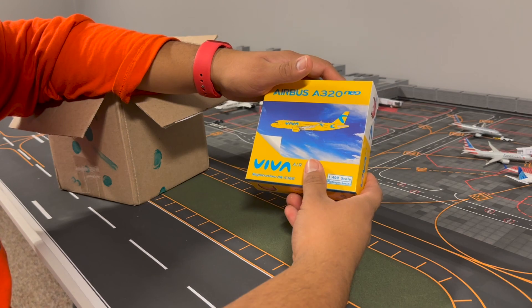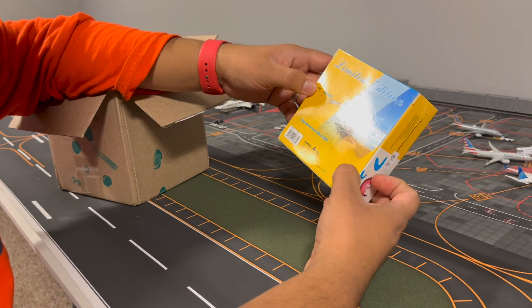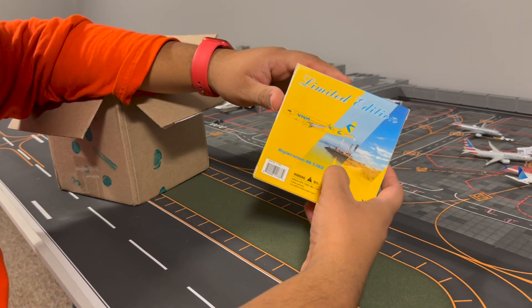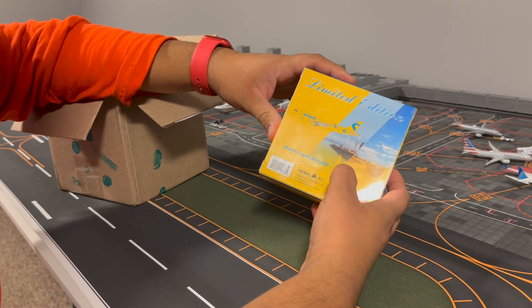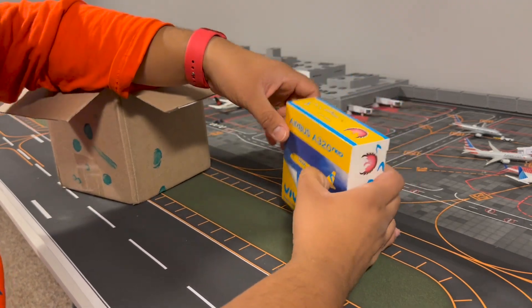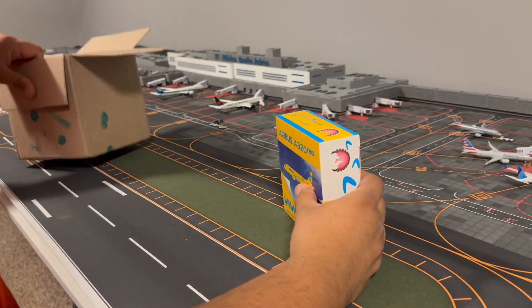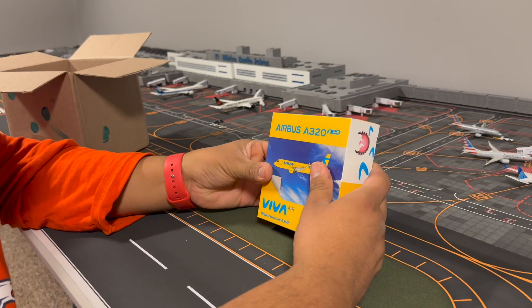In the previous video I opened three Phoenix models, and this is the fourth one. These were bought separately — this one is from a retailer and was shipped to me. Let's go ahead and open this, and then we'll look at the other model.